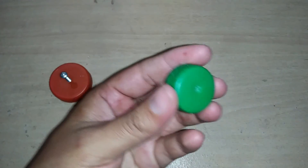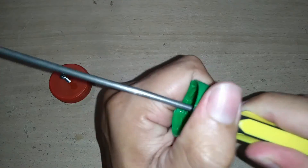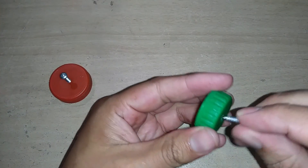With the next cap we will do the same — we insert the screwdriver, moving it up and down so that it is completely widened, and we place it ready for use.